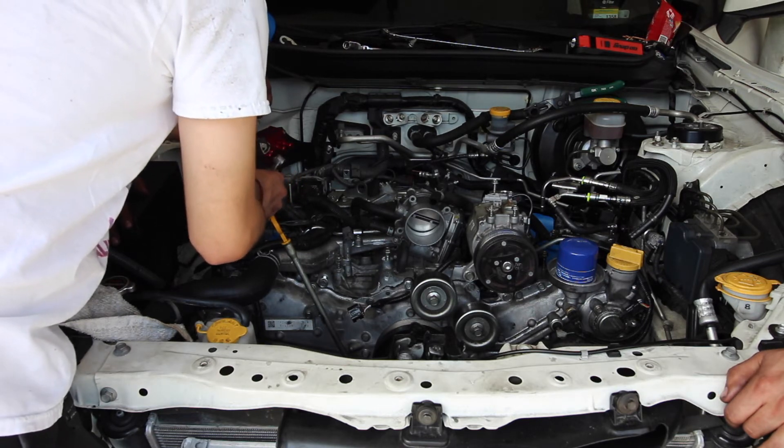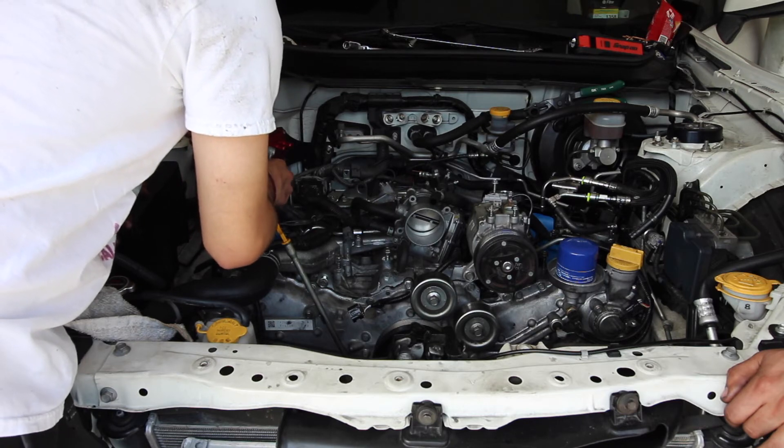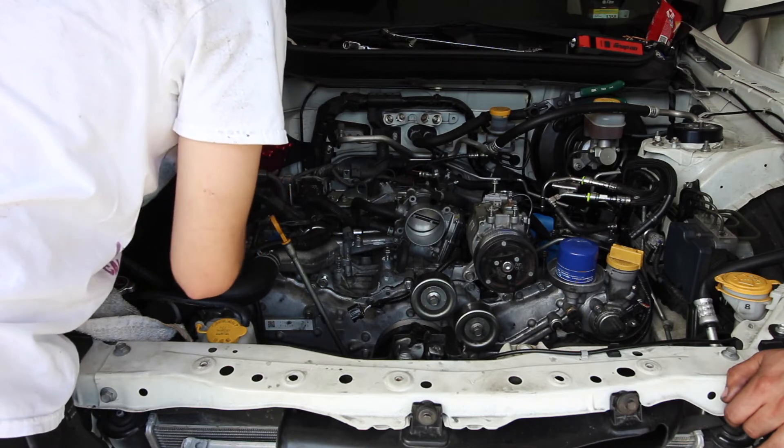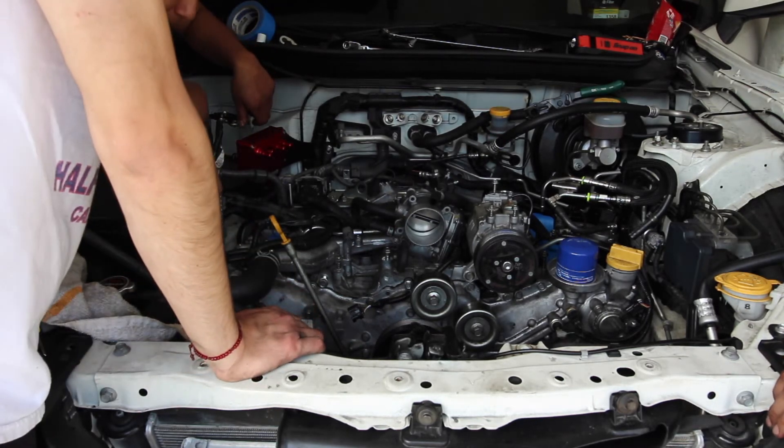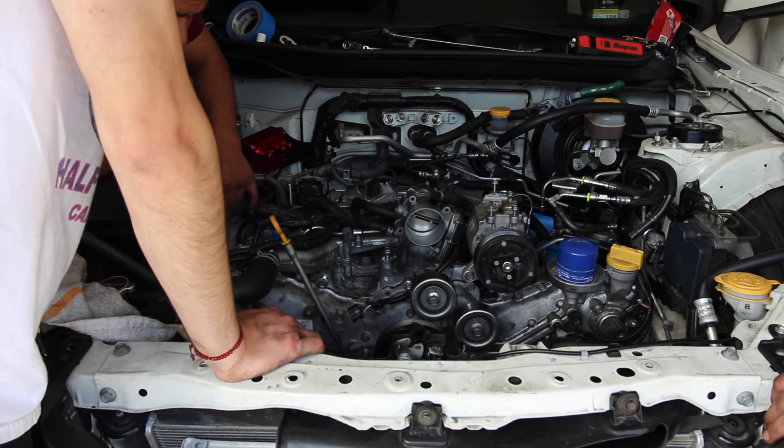I remember it was black, gray, black, gray — popping the connector out. Okay, it goes right there for sure. Do you know how far down?